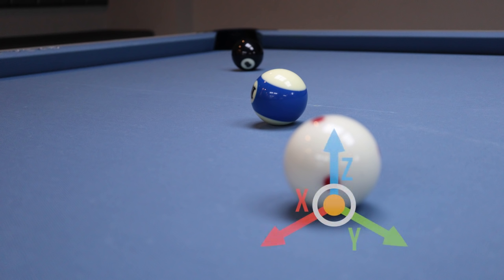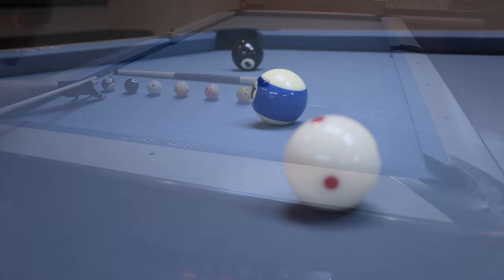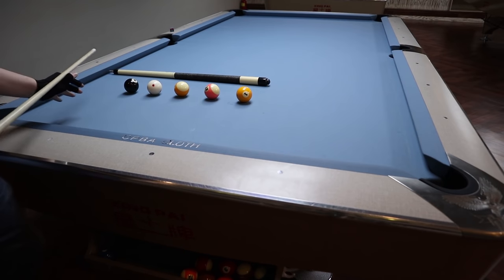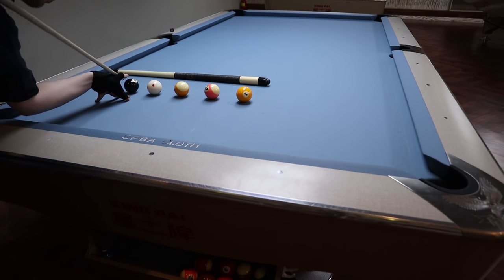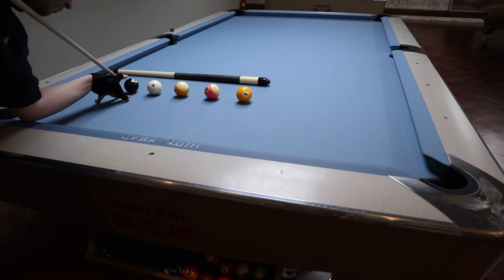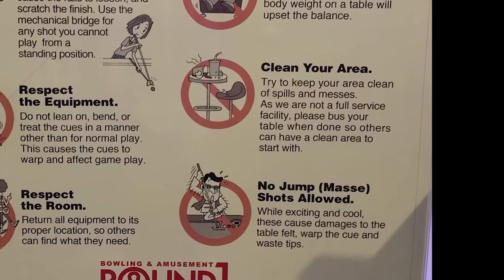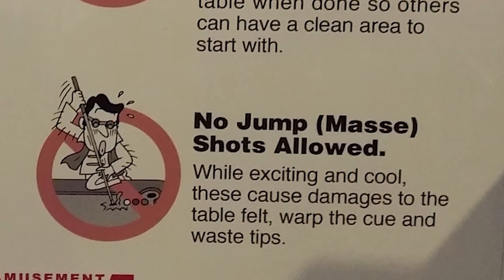Taking the game into an often unutilized third dimension, the jump shot offers an easy escape from seemingly impossible situations, putting you back in charge of the table and demoralizing your opponent. But if you don't know this shot, it's putting you at a significant disadvantage. A lot of people are hesitant to teach someone how to jump — while some hoard knowledge for competitive advantage, most are worried about inexperienced players damaging equipment. The problem is so common that many pool halls have banned jump shots outright. Much to the dismay of pool hall owners, here's my best attempt at a comprehensive guide on how to jump.